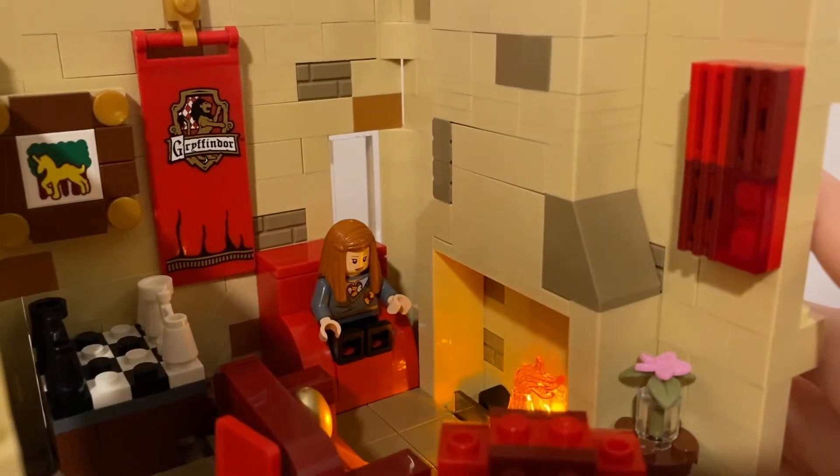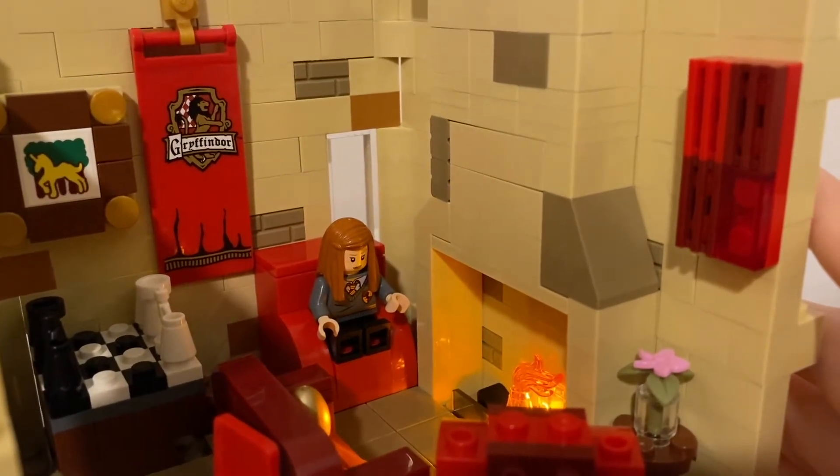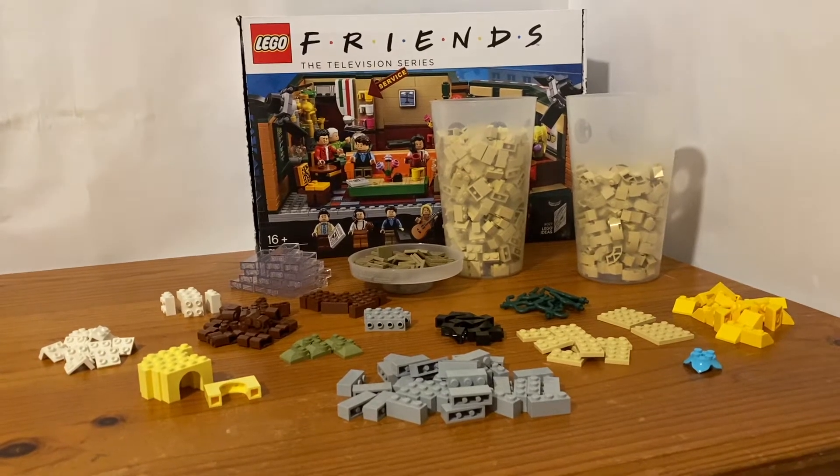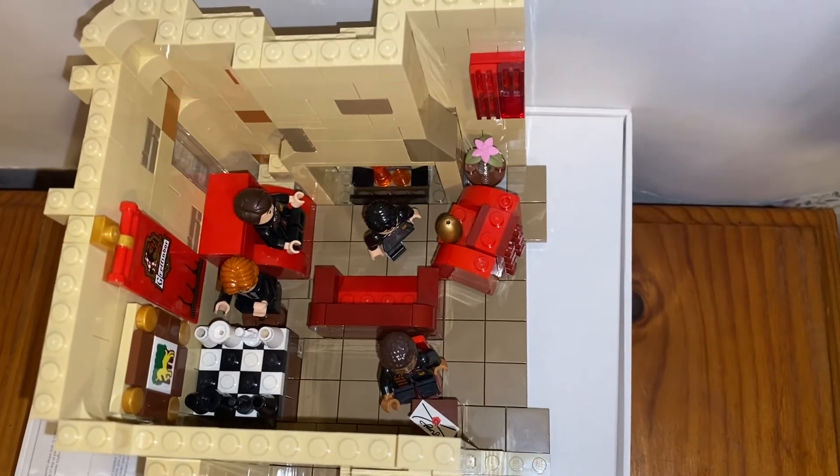In this MOC I recreated the regular common room with all the couches and also the stairway leading up to it. I'm planning to do the actual dormitory soon but that will have to wait. I've actually included a lot of the pieces that I used from my haul video because I bought them for that exact reason, knowing I'd be making this set.